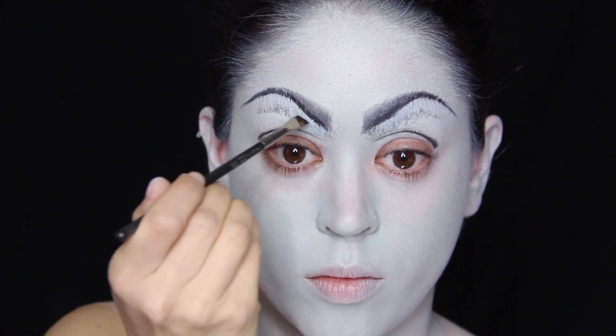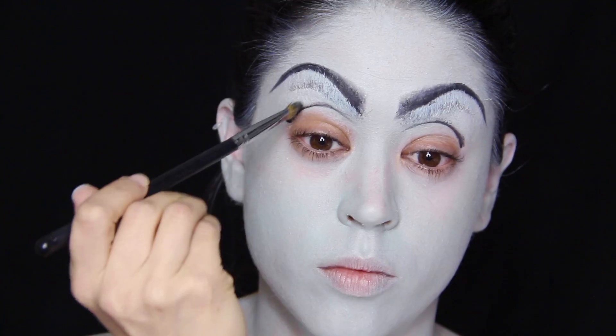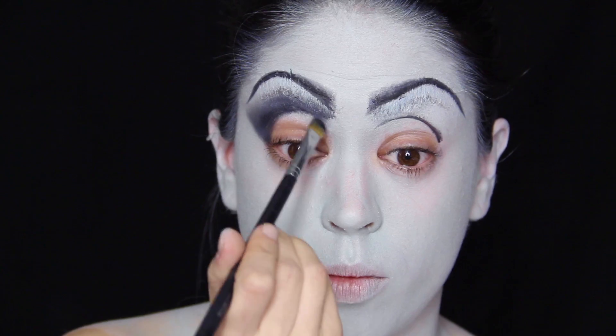I'm trying to keep the brows semi-natural, which is why I'm mimicking the appearance of little hairs. I'm also deepening the drawn-on crease quite significantly by adding more gel liner and blending it out with my blending brush.